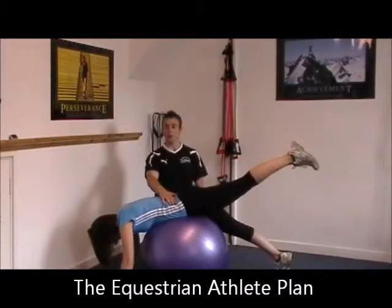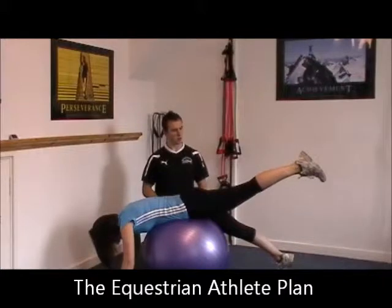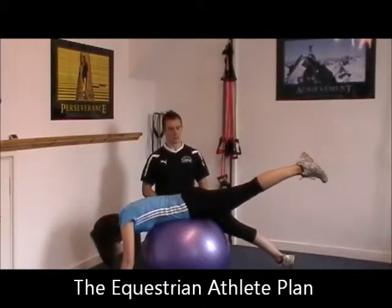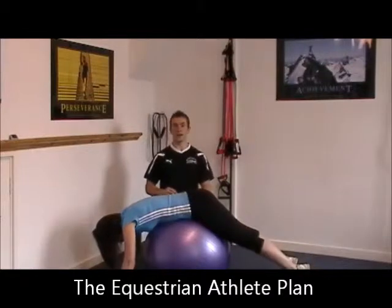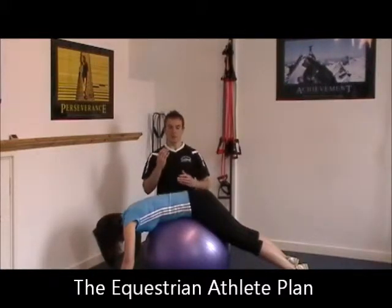Just keeping the pelvis level. Be careful that one side of the pelvis doesn't come off the ball. Hold that there, and then slowly down. We do three to four rounds of that initially for about 10 to 15 seconds, because this demands a lot of strength and a lot of work through the glutes, which are not really used to doing any work at the moment. That's one way you can help with your anterior tilt of your pelvis if you've got one.